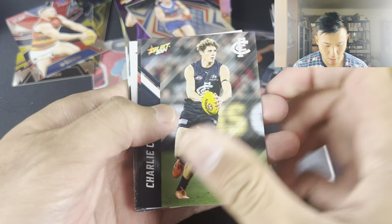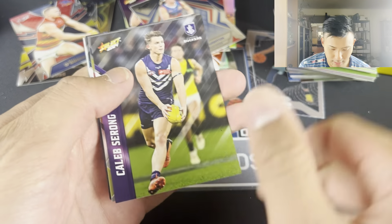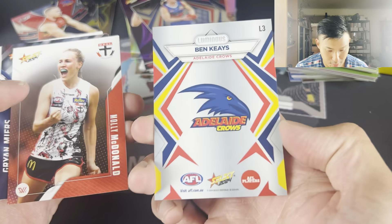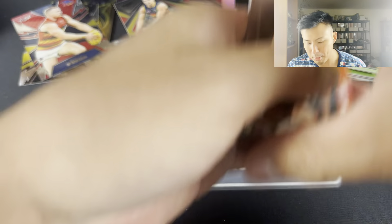Moving on. Carly Kurnow, Darcy Parrish, Katie Brennan. Caleb Sorong - he had 46 touches last week. Ben Keyes - loved Ben Keyes a couple of years ago, he was a good player for the Supercoach team. The base luminous. Molly McDonald, Grine Myers, Dan Houston, Ali Blackburn.